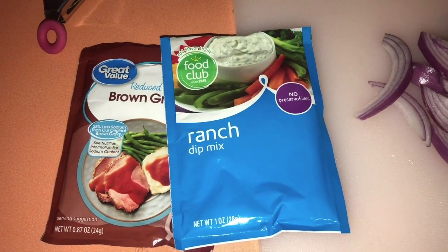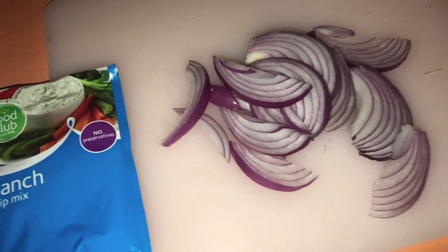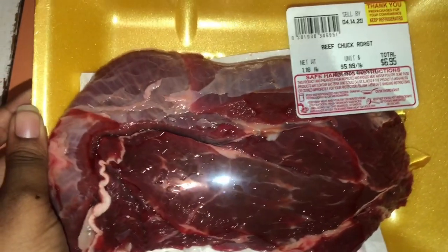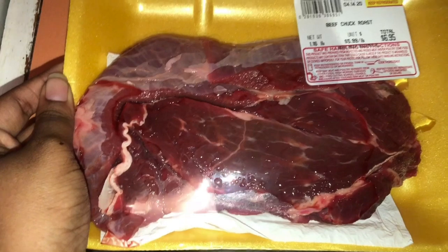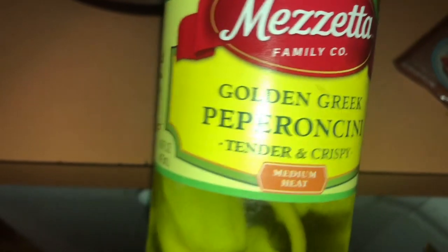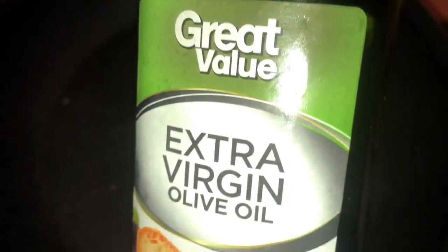Okay, so you're gonna start out with brown gravy mix, ranch seasoning pack, and onion. I used a red onion because I did not have a yellow one — yellow is what I prefer. You're also gonna use a beef chuck roast — that's my preferred cut, but you can use whatever roast you'd like. Also pepperoncini — I know it's unusual but it's good — and extra virgin olive oil.